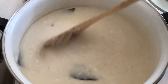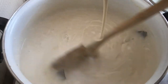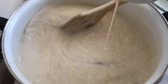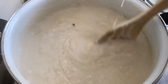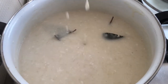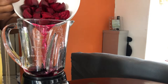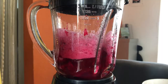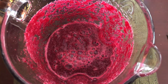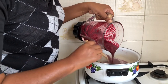It was not thick enough, so I'm adding just a little bit more flour to the coconut milk to get it to the right consistency. Now I go ahead and blend the beetroot. When the flour and the coconut milk have almost been cooked, go ahead and add the beetroot, then pour it into the pot.